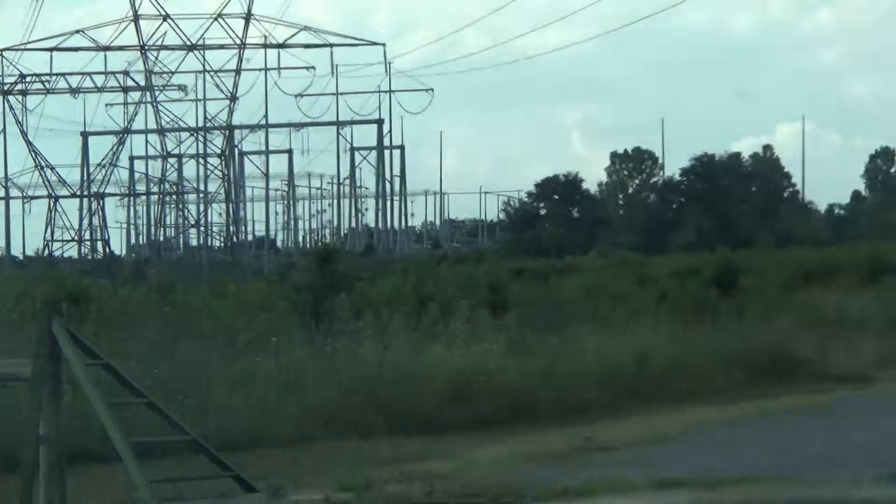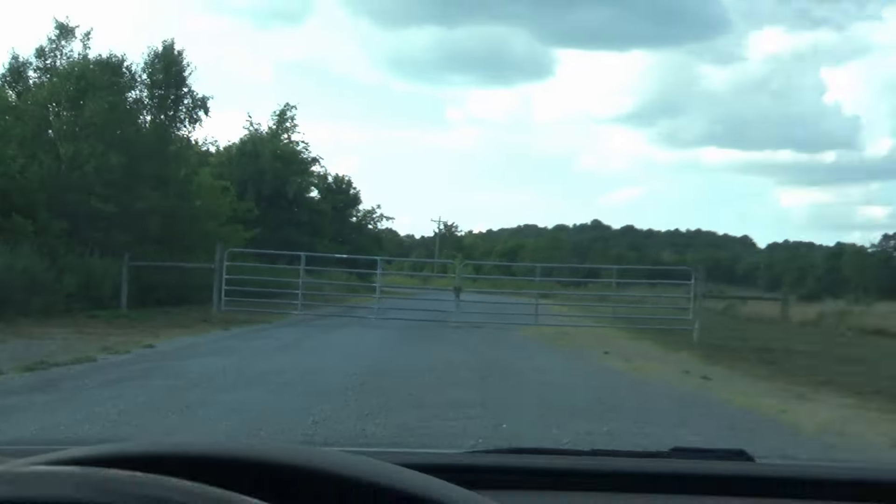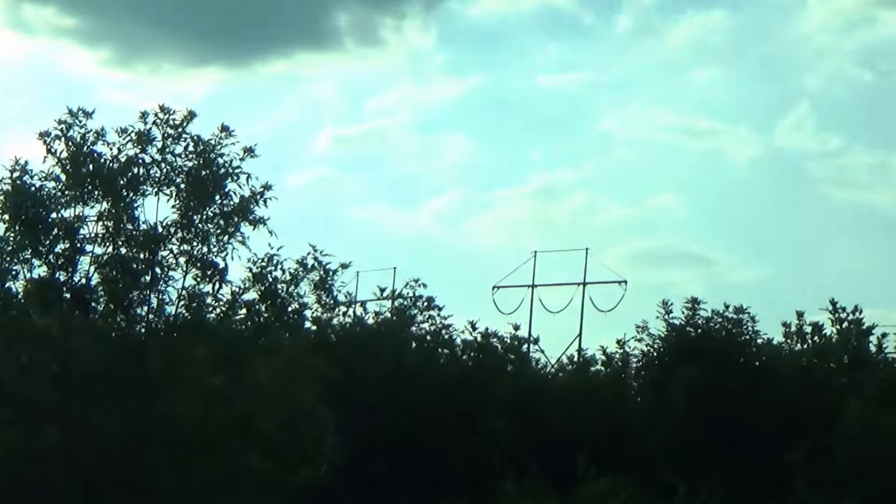I'm gonna venture further down this road and see what beckons me. Okay, so there's a gate here and there's a little house, I guess. But there's some cool towers over here, so I'm gonna roll back to where I had a better view of them and go over there.